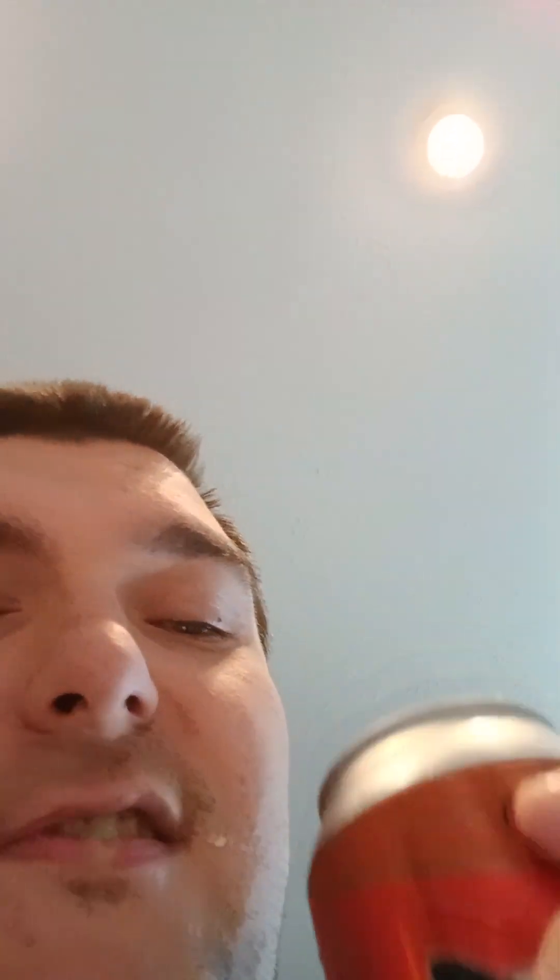I've been wanting to try this since I knew they released it, which was for the longest time. I've had one version of this — I think this might have been it — but I haven't had the caffeinated version of Duff. I'll probably get that when I go to Universal, hopefully soon.